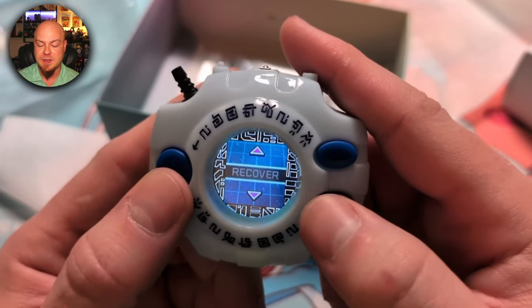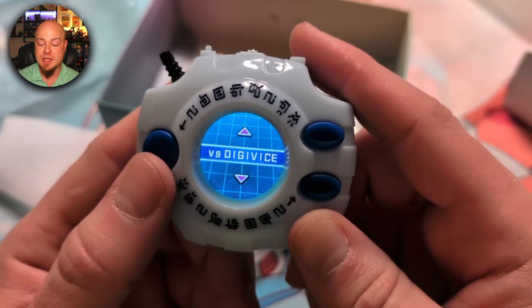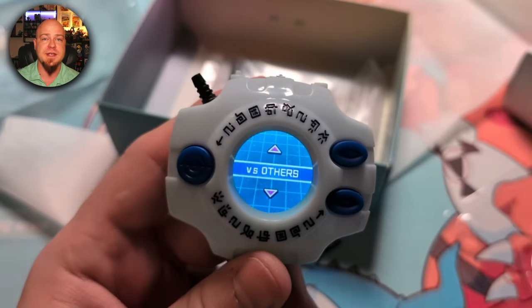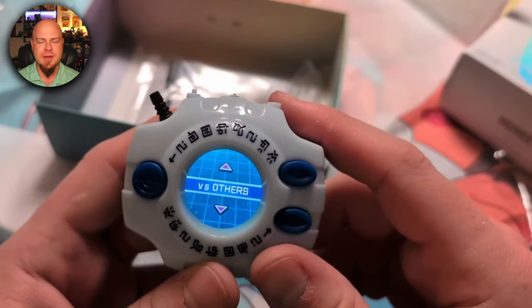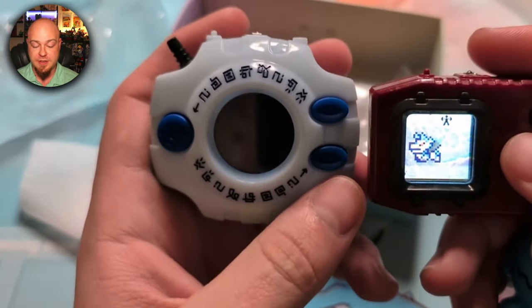Let's check out Link — oh cool, so this is Verse Digivice and Verse Others. The 'Others' option might let you battle against the Digimon Color or the Digimon Pendulum Color. I've got a Pendulum Color so let's go grab it. He ought to be trained up, so we're going to go in and do Verse Others.